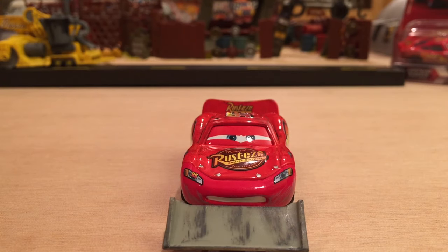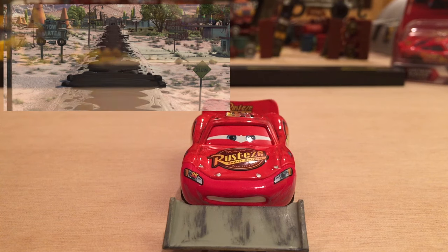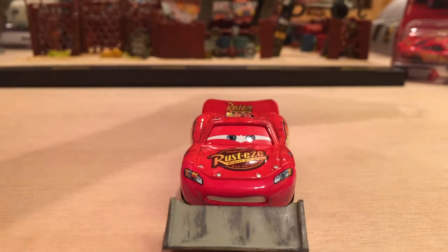Lightning McQueen with Shovel obviously appeared in the first Cars movie after he lost the race to Doc Hudson. This race was to determine if McQueen would stay and finish the road or leave after he made that jagged version of the road. He was very rushed and wanted to get out of there, so he drove as fast as he could with Bessie attached to him and did a very sloppy job on the road.